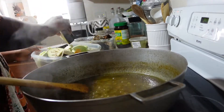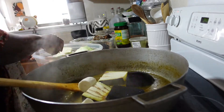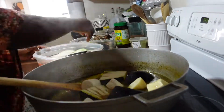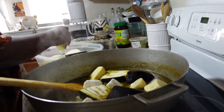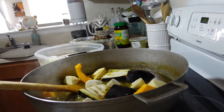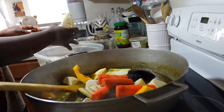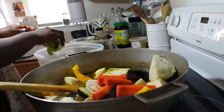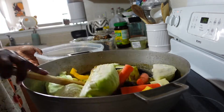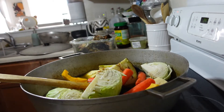We are now going to add all our vegetables. That was eggplants, yoka, potatoes, sweet potatoes, pumpkins, and now we are going to add carrots and cabbage. We are going to add water to that mixture and let it boil until the vegetables are ready.